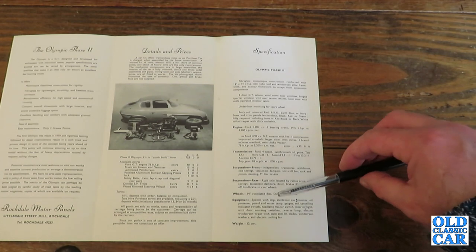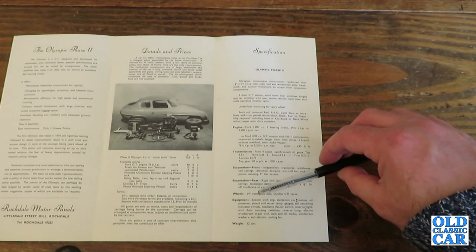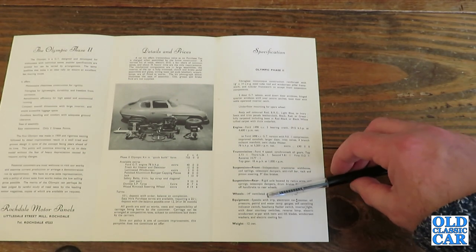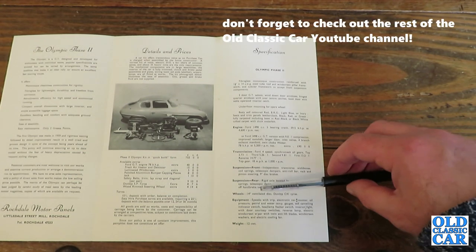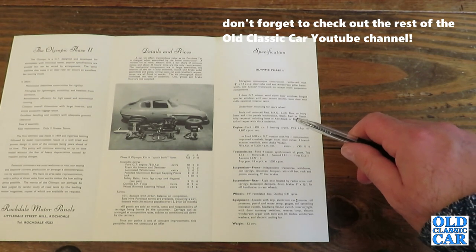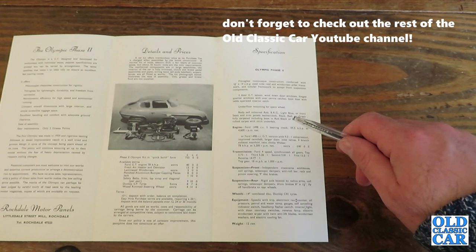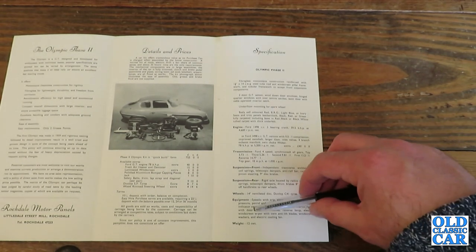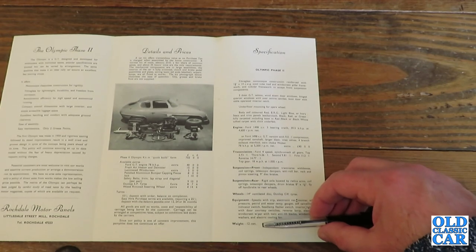The equipment list for the Rochdale Olympic includes: speedo with trip, electronic rev counter, oil pressure, petrol and water temperature gauges, self-cancelling indicator switch, headlamp flasher switch, interior light with door courtesy switches, a reversing lamp, electric windscreen wiper with twin anti-lift blades, windscreen washers and an electric cooling fan.